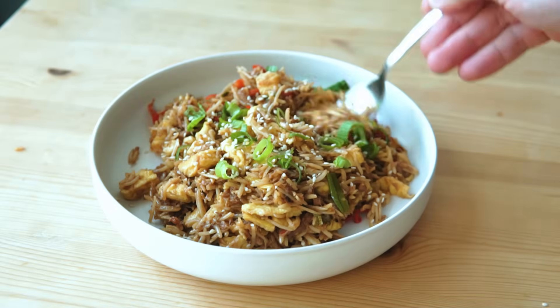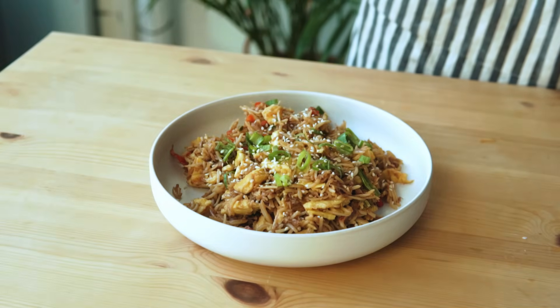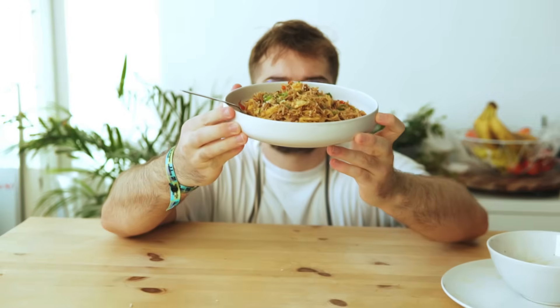Cooking isn't that hard, guys. Top it off with those green onions and some sesame seeds if you have them. It's not the prettiest thing, but it's packed with flavor — trust me. Look how happy it makes me.